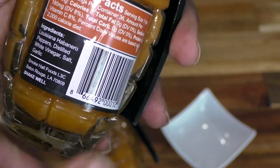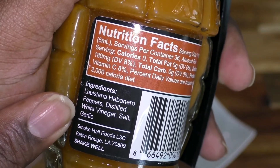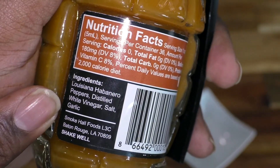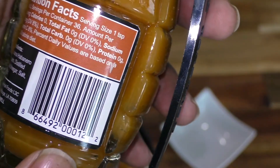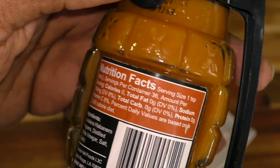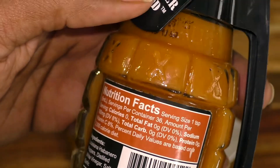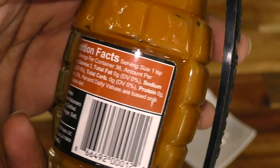If you look at the ingredients, you can see right there: Louisiana habanero peppers, distilled white vinegar, salt, and garlic. And that's it — you can't get any better than that. When you look at the nutrition, you are looking at zero calories, zero fat, and about 180 milligrams of sodium.